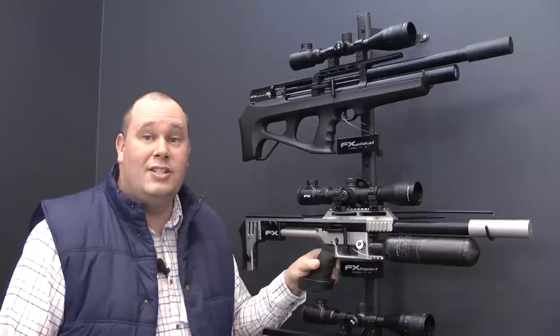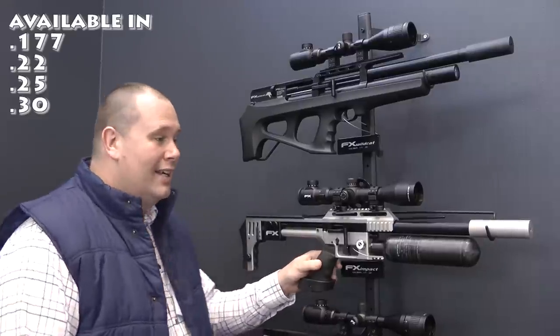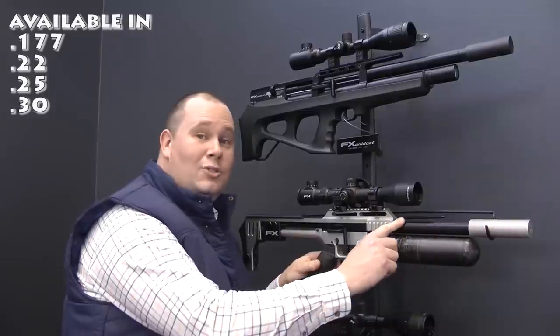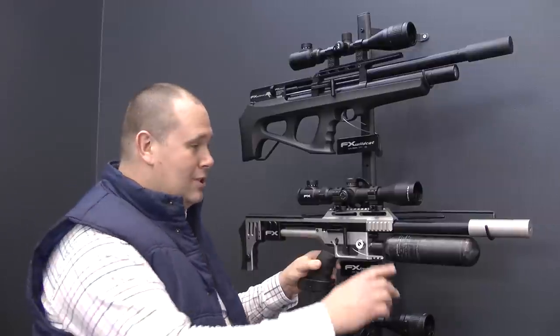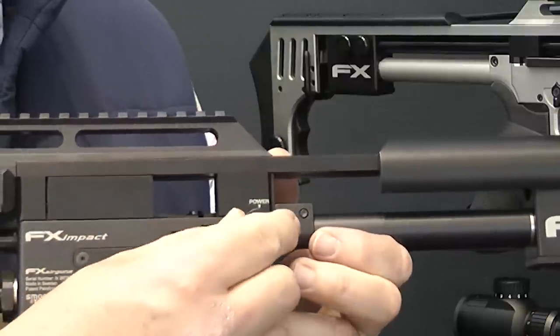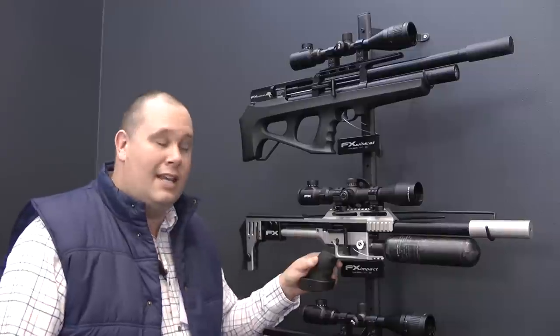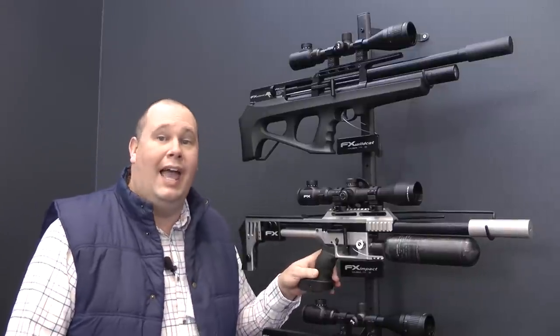The amazing thing is that you can change the calibre on the rifle. Yes, you can. If you want it as a 3.0, you just slide a 3.0 barrel in. If you want it as a 2.5, you slide a 2.5 barrel in. Then you use the power adjuster on the side to level the gun out for whatever you need. It's a dual or multiple calibre air rifle.